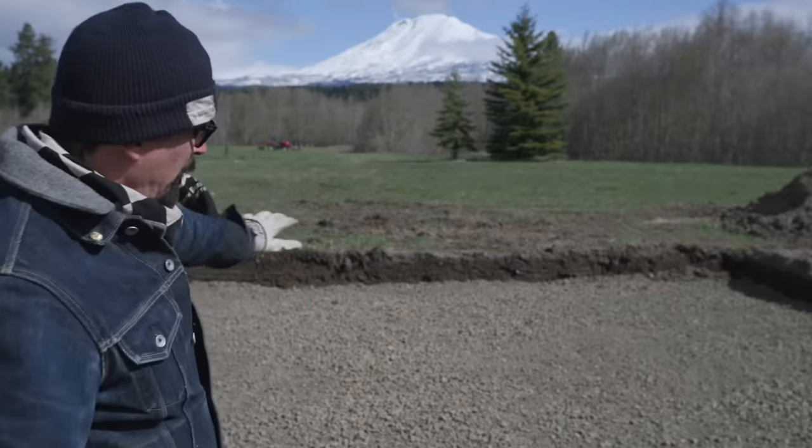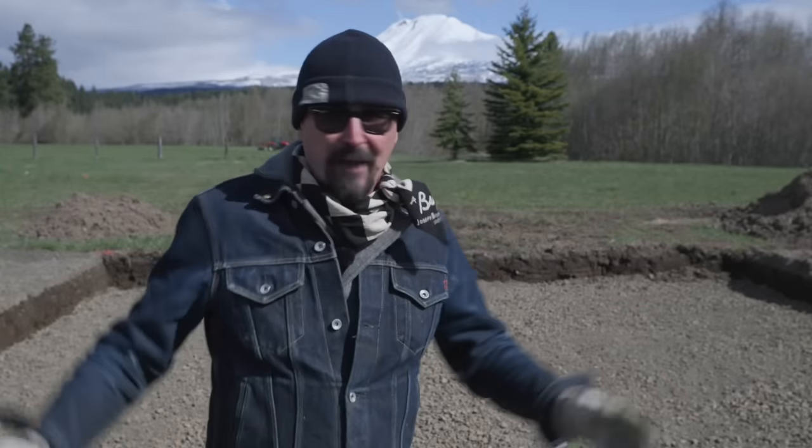Mr. Jiraiya just finished grading all the gravel in here. We put about 10 yards of gravel in, about a three-inch lift to even all this out so we have a nice flat crawl space.